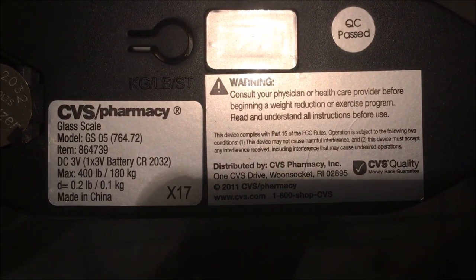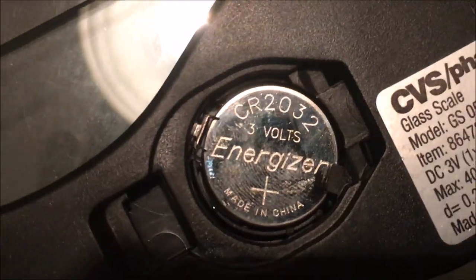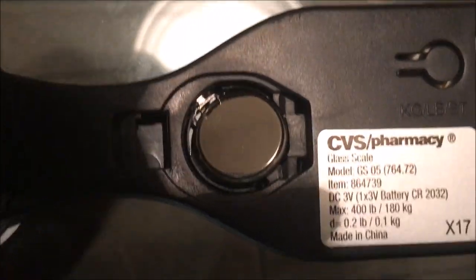The battery that you need is a 3-volt battery, a CR2032. I'm gonna zoom in and show you how to take it out. You see this little clip here on the left — just stick your tweezers or a knife, push it back, and it'll pop right out.